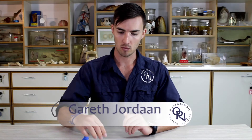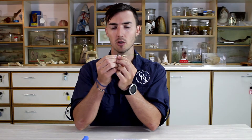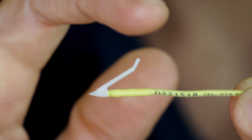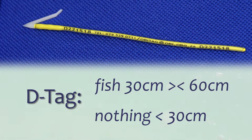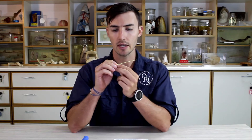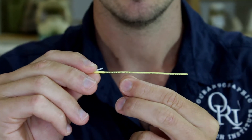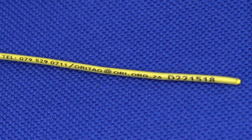The second type of tag we use is a D tag. These D tags are very similar to the A tags — just a smaller version. There's a small kink in the barb which provides a little bit of extra grip inside the flesh of the fish. D tags are used to tag fish between 30 to 60 centimeters in length, but please remember nothing less than 30 centimeters. These are also used for rays and smaller cat sharks. On the D tag, you'll see there's an individual tag number, the tagging project's cell phone number, email address, and the tag number repeated again.